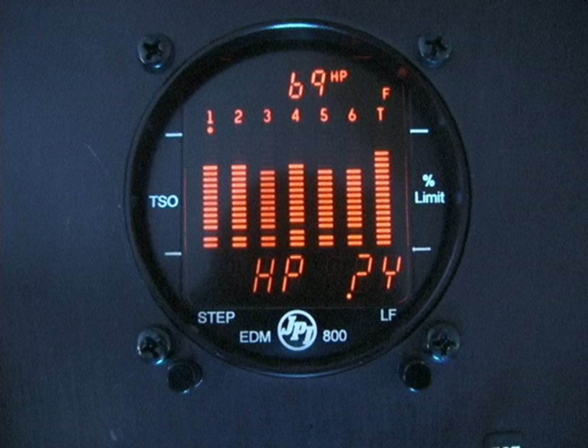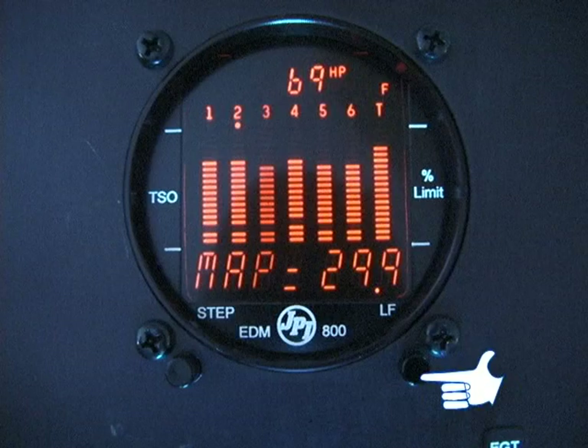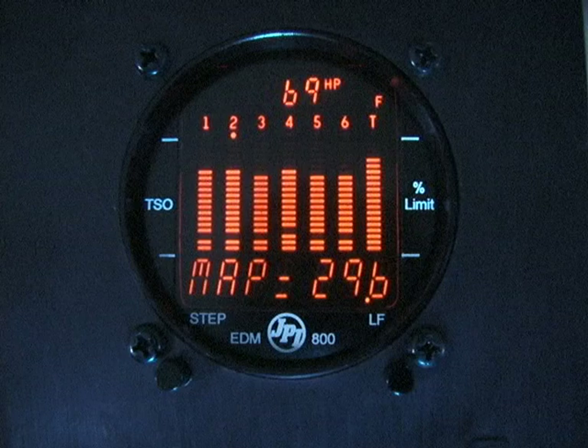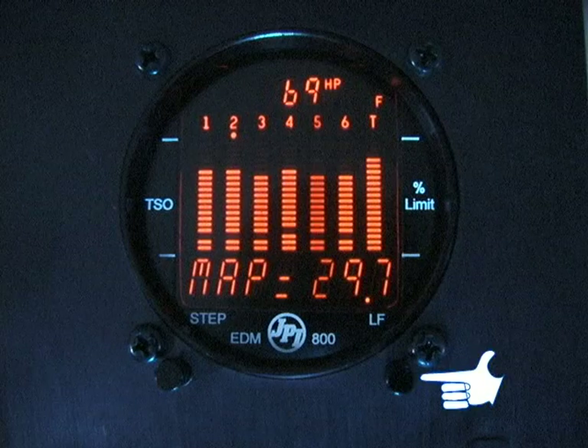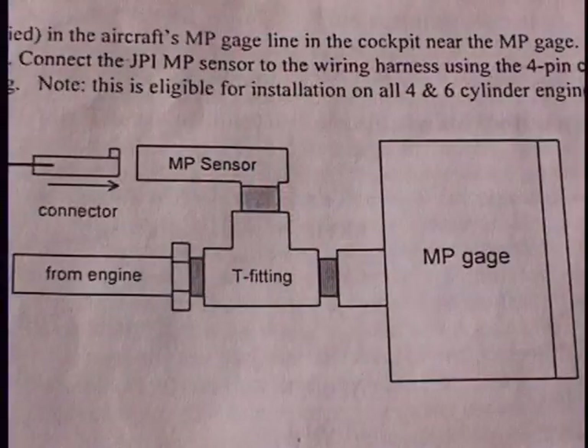Then, while in the HP-Y mode, hold the two buttons again — second two-button press — and you will see Manifold Pressure 29.9. This is where you set the barometric pressure for your location. If you are not at sea level, the barometric pressure must be corrected for your altitude. See the Installation Manual for charts.